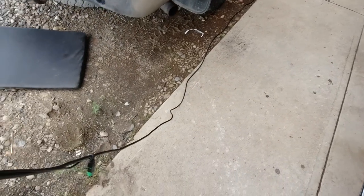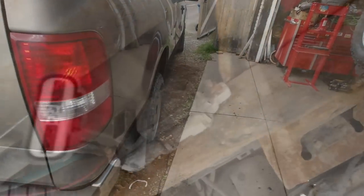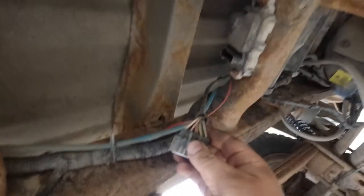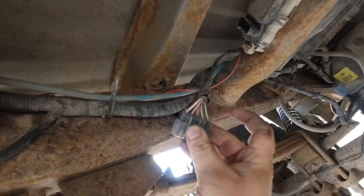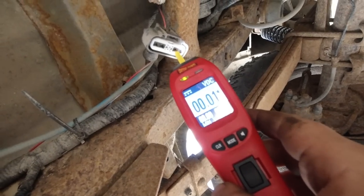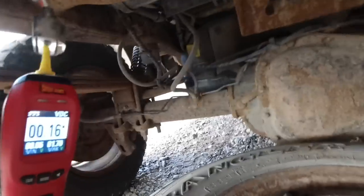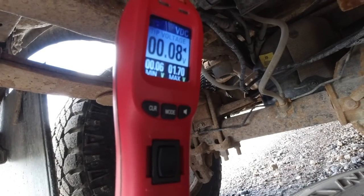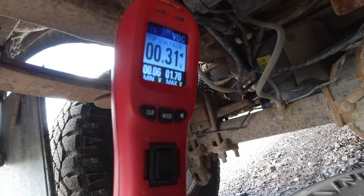Nice — the power probe comes with extremely long cable. Underneath, that's your fuel pump driver module. There's the wire right there, the second one. I'm going to see if my terminal will fit in there, verify ground is good. I've got the power probe plugged into the white wire. I'll try to set the camera up here and go turn the ignition on, but I'm not sure what it will read for power or voltage.